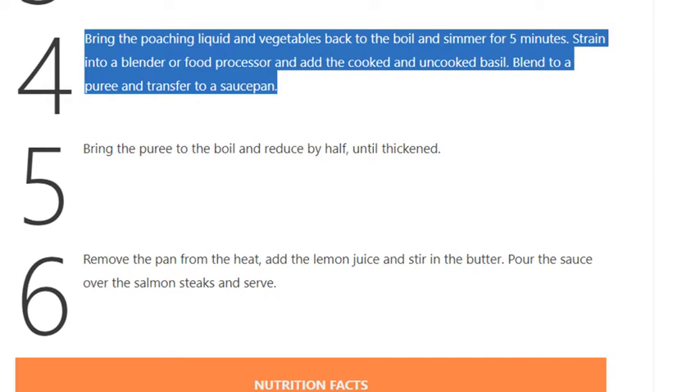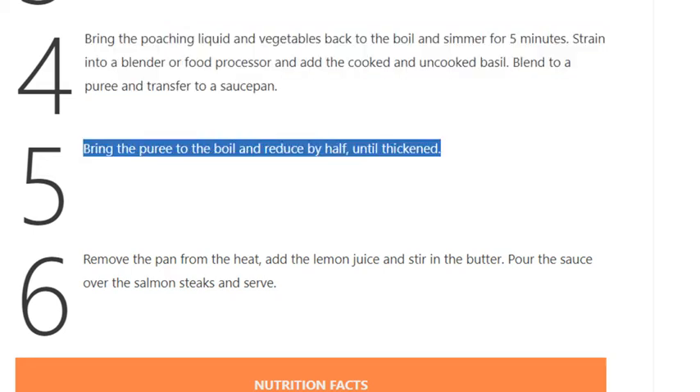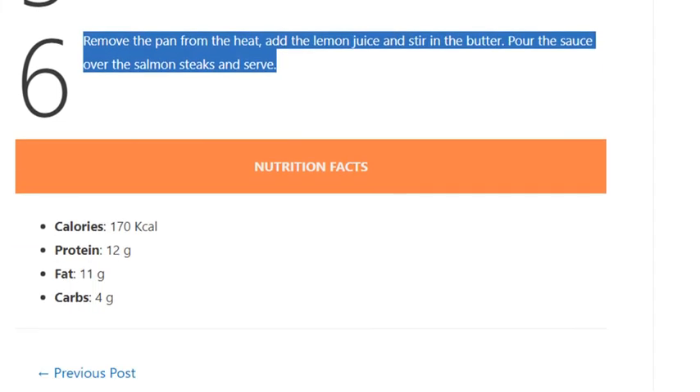Blend to a puree and transfer to a saucepan. Step 5: Bring the puree to the boil and reduce by half until thickened. Step 6: Remove the pan from the heat, add the lemon juice, and stir in the butter. Pour the sauce over the salmon steaks and serve.